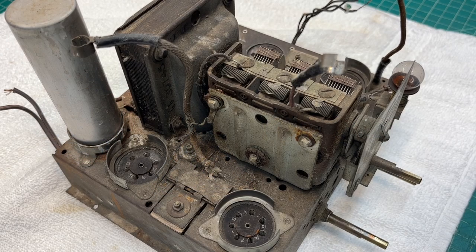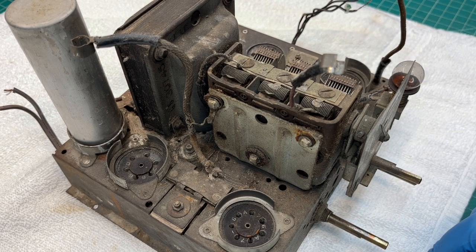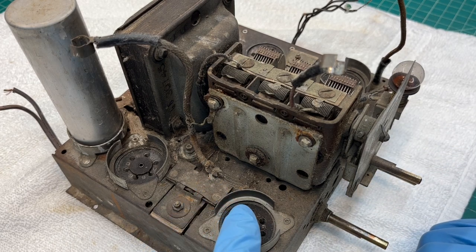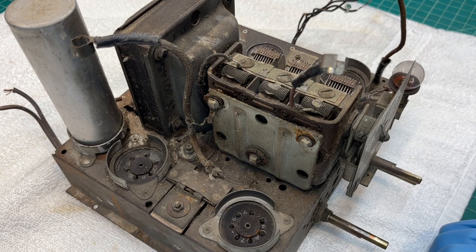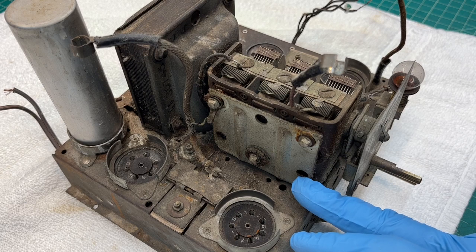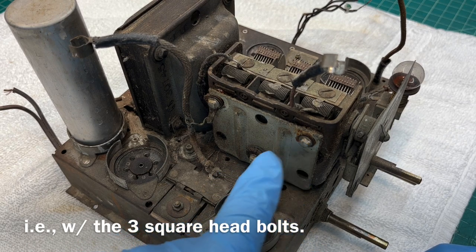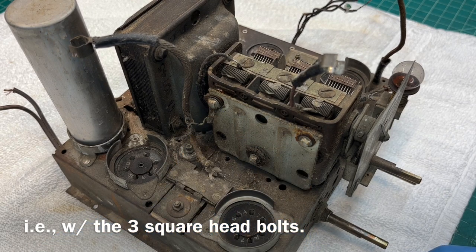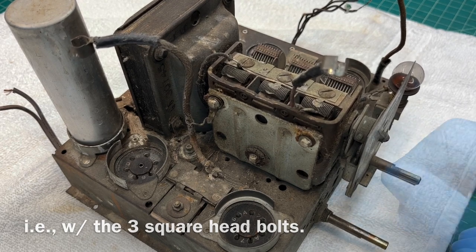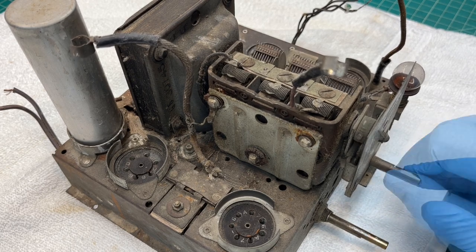I've got the chassis on the bench and I'm going to go ahead and remove the tuning condenser, or at least the mechanism first. The grommets appeared to be worn out, and looking at this it appears to be an L-bracket back to the chassis that holds the tuning condenser in place. You can see the three fasteners at these locations with the grommets — they've definitely seen better days, so I'll replace those during the restoration process.